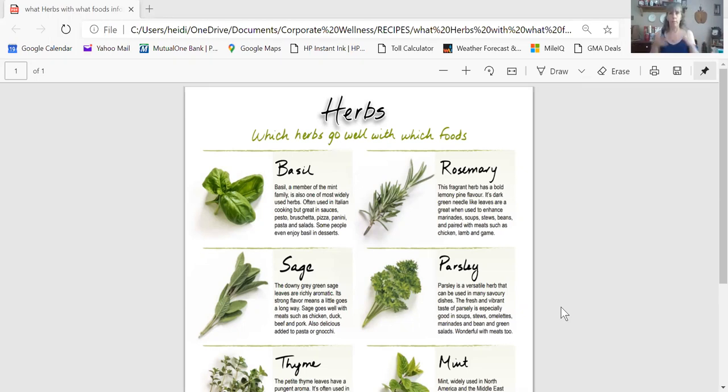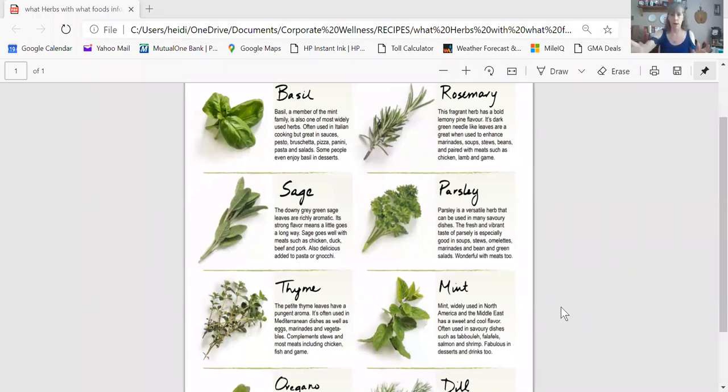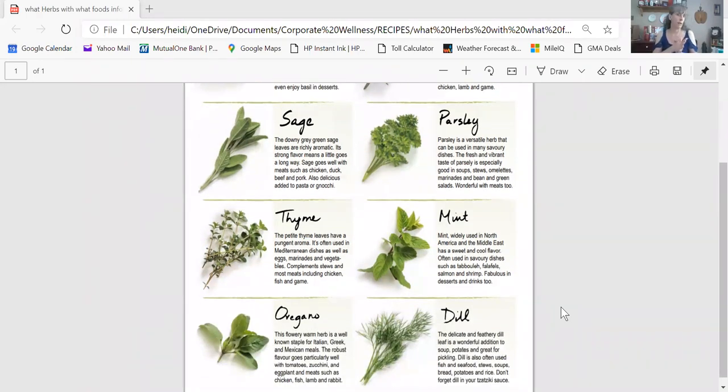Parsley goes with everything — breakfast, lunch, and dinner. You can put it in salads, breakfast omelets, or our cucumber salad. Thyme is very Greek and Mediterranean — it goes with lamb and different vegetables, you can make a nice Greek marinade. Mint I also think of as Mediterranean or Middle Eastern — it goes in tabbouleh and things like that. We made it in our lemonade, but it's also great with desserts, especially chocolate and mint.